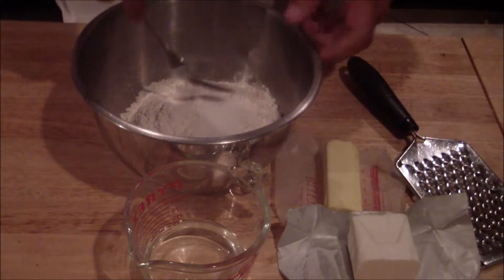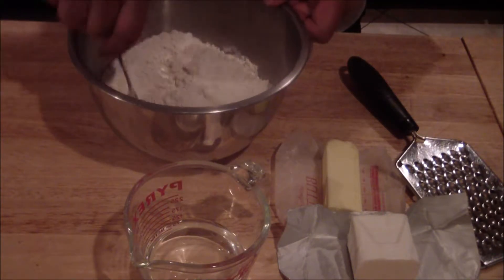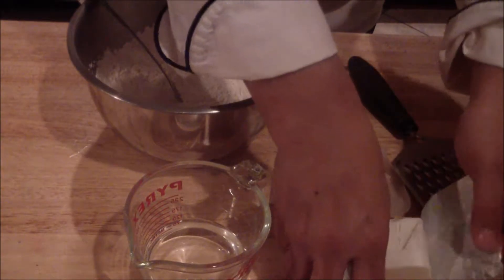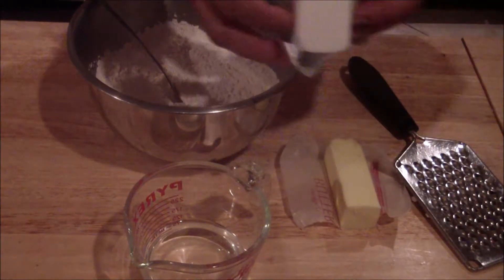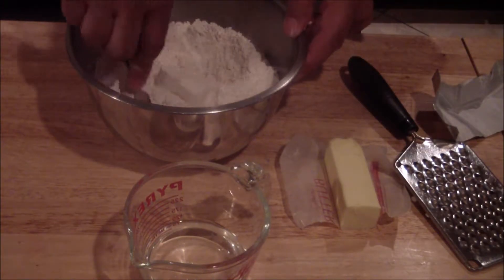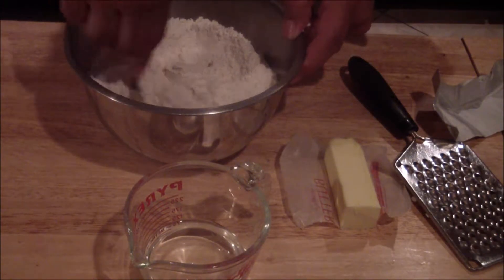You want to make sure that you mix up your flour really good — your flour, your sugar, and your salt. Break it down. You can add your shortening in there. Just kind of break it down with the fork. Make sure you distribute it evenly.